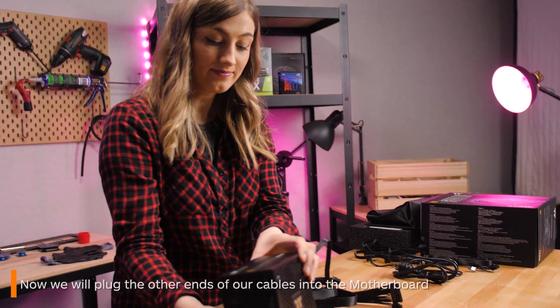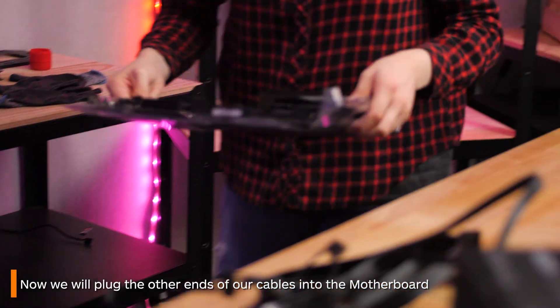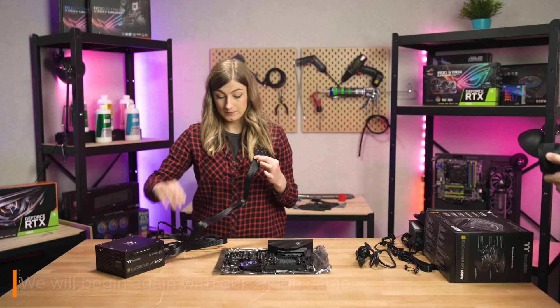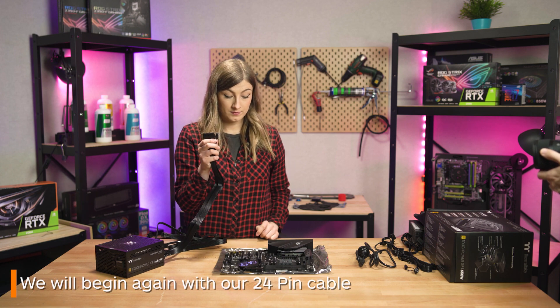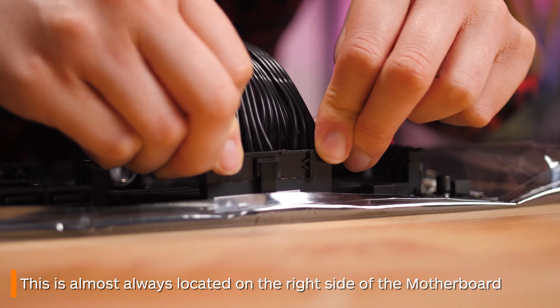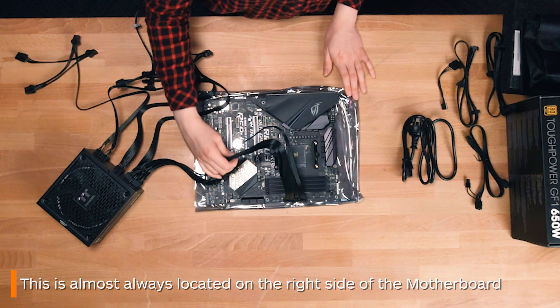Now it's time to show you where everything plugs into the motherboard. Beginning again with your 24-pin cable — this is pretty much located in the same place for every motherboard, which is off to the right-hand side of your board. Connecting these can be a little finicky, but don't be afraid to apply a bit of pressure if you need to.